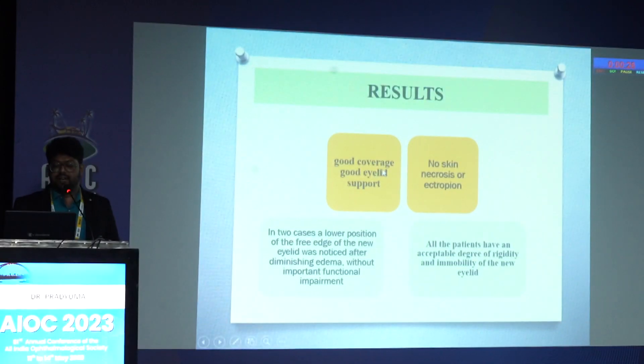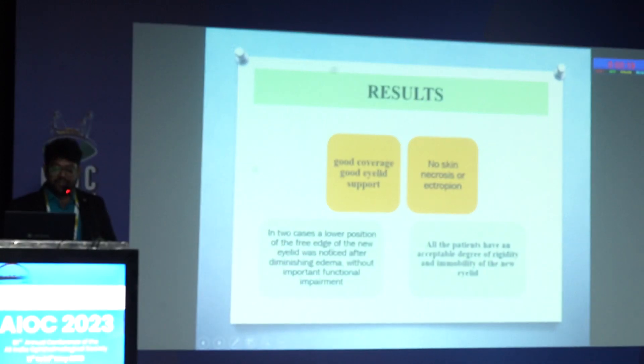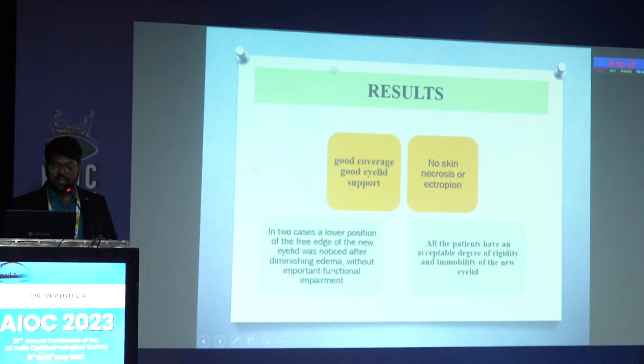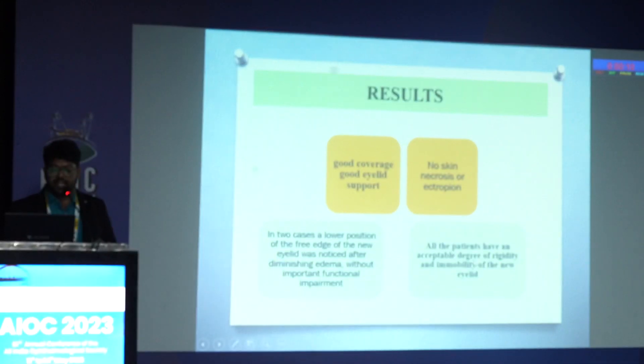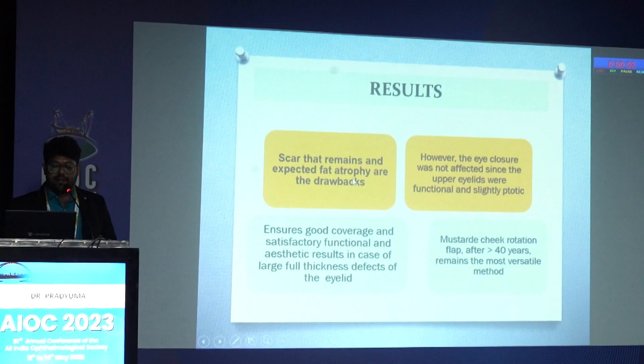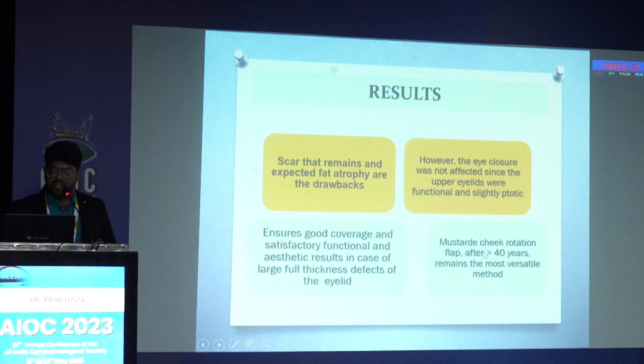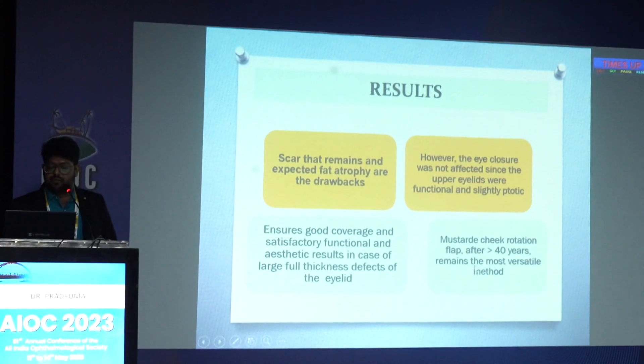Results: there was good eyelid coverage and eyelid support. There was no skin necrosis or ectropion observed. In two cases, a lower position of the free edge of the new eyelid was noticed after the edema subsided, without any important functional impairment. All patients had an acceptable degree of rigidity and immobility of the new lid. The scar showed some fat atrophy; however, eyelid closure was not affected since the upper eyelids were functional and slightly ptotic. The modified Mustardé's technique ensures good coverage and satisfactory functional and aesthetic results in cases of large full-thickness defects of the lower eyelid, and remains the most versatile method even after more than 40 years.